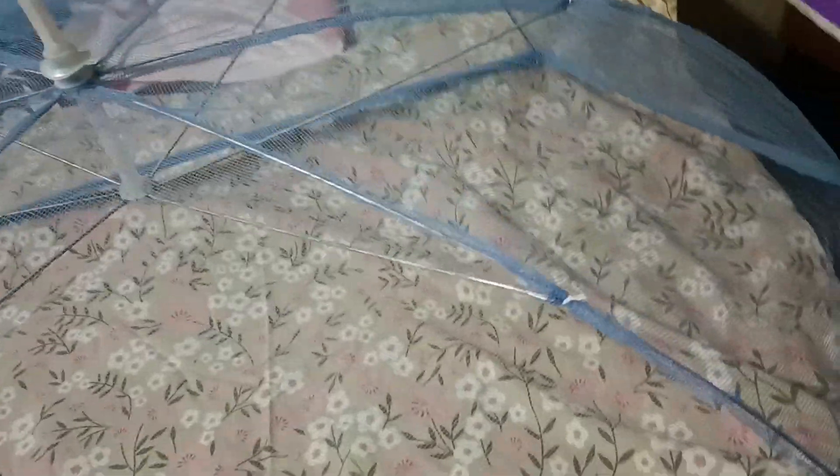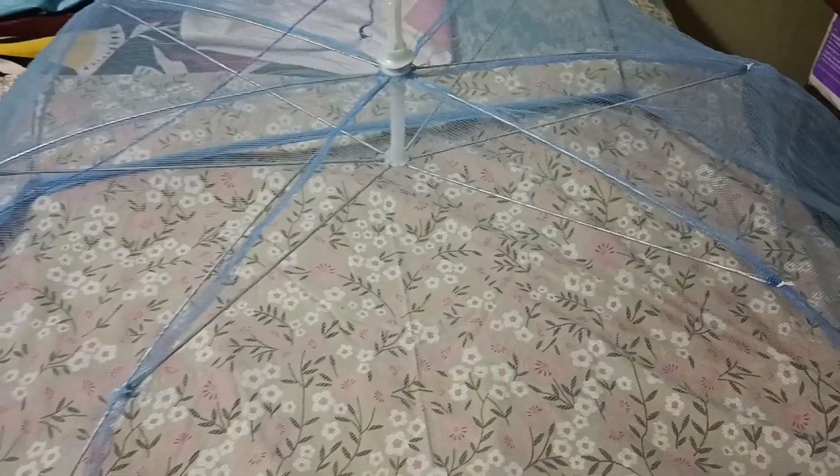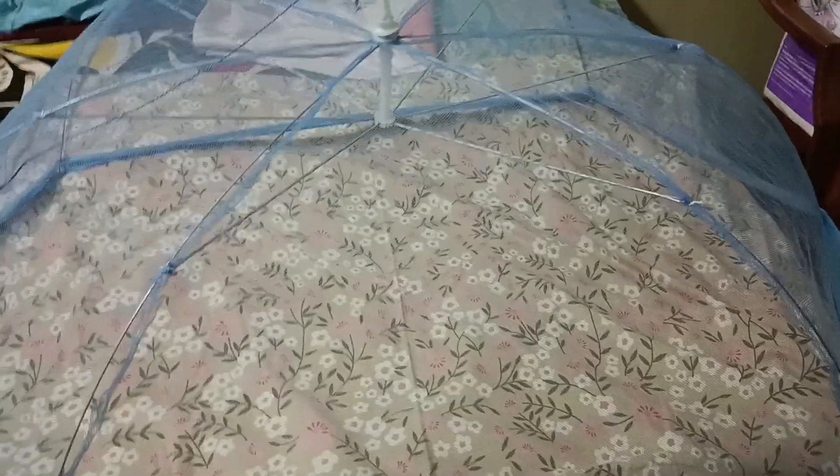We're going to put a mosquito net on the inside. This is the baby's face.